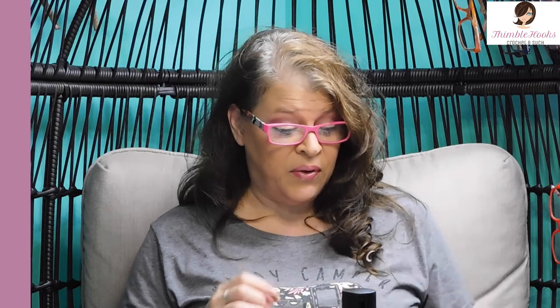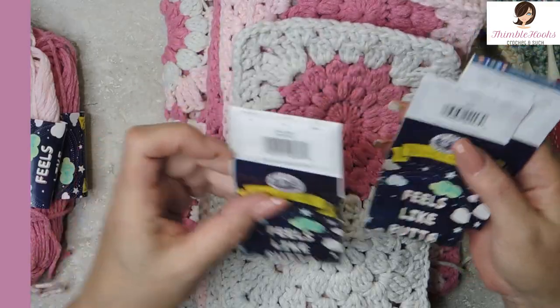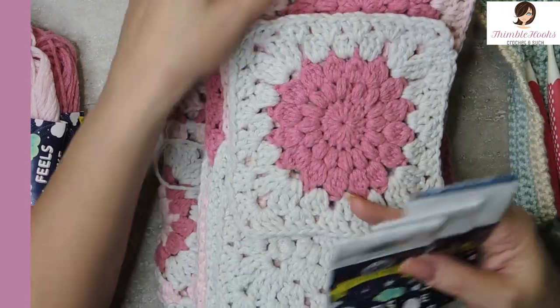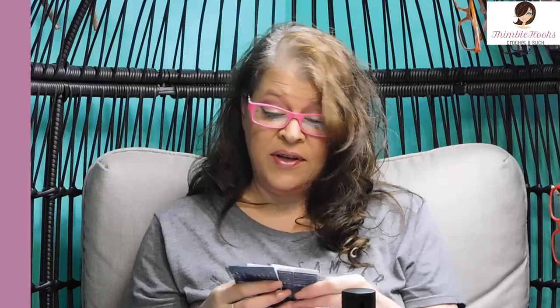If you can make a granny square, you can do this because this is really, really simple. I used Lion Brand A Star Is Born Feels Like Butter. This stuff is so soft and this matches my coat. So I'm really excited about this. I made this one for myself — I never make anything for myself, but I did today.